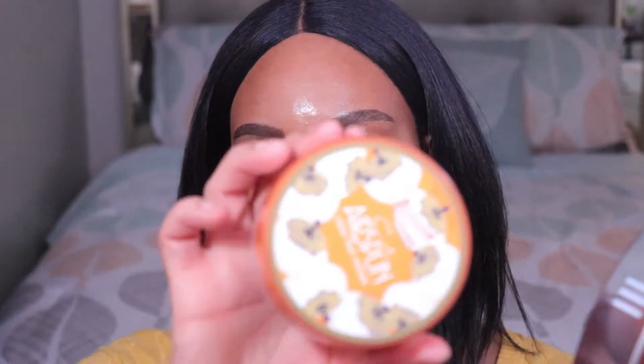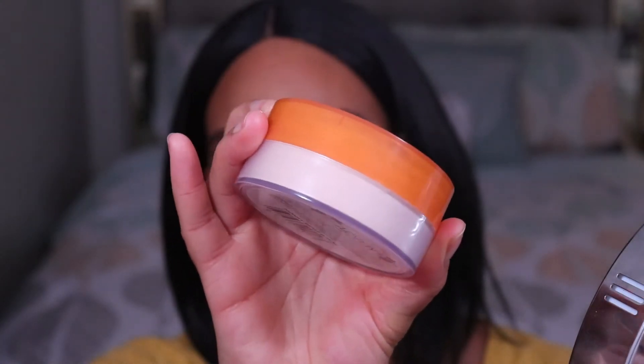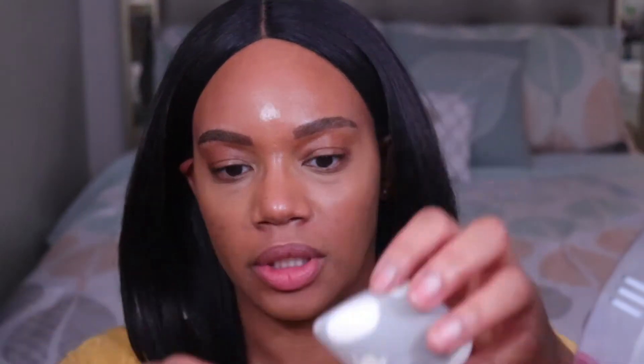Next I'm going in with some setting powder. This is the Cody Airspun powder in the shade Honey Beige — it's a nice pink shade powder. I use this as a highlighting powder so I'm going to be concentrating this in the center of my face. I'm picking some up on my damp sponge and first I'm going to set my under eye area, and then I'm also going to set my forehead and my chin and concentrate this all in the center of my face.